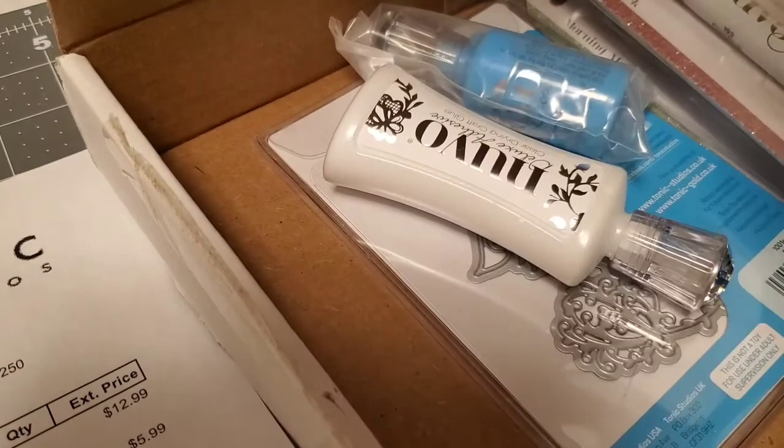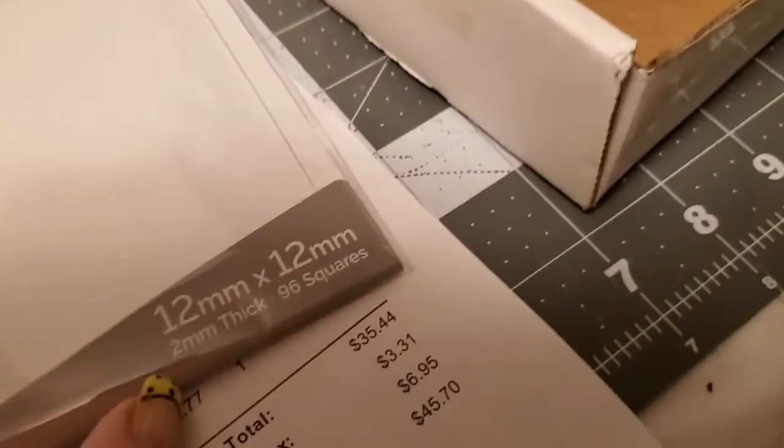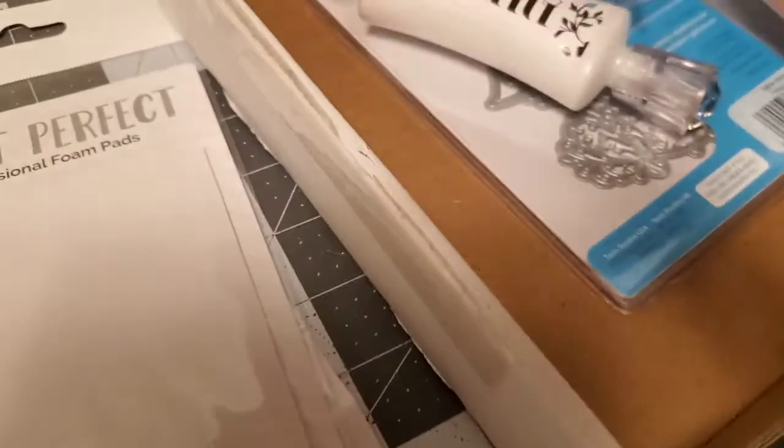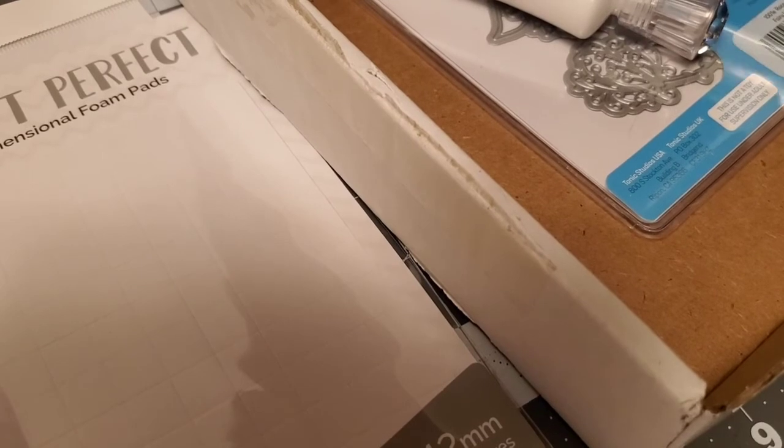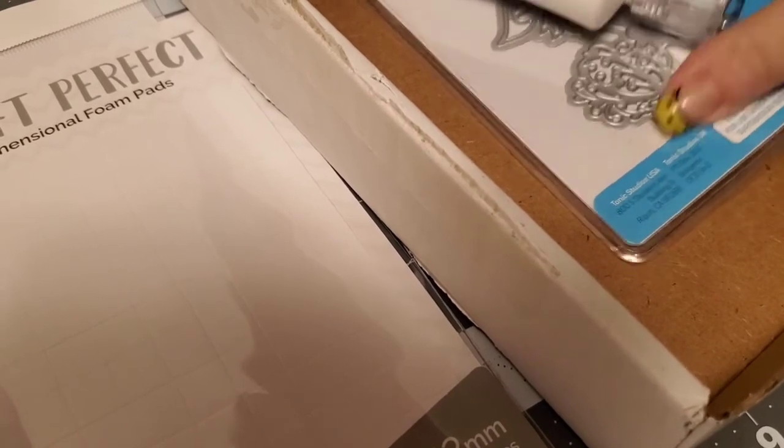The first thing I got was these individual fold pads — I can always use more of these, so I got those. I also got some foam pops dimensional foam pads. And then the next thing I got was this cute fairy lily die — isn't she pretty? I cannot wait to use it.